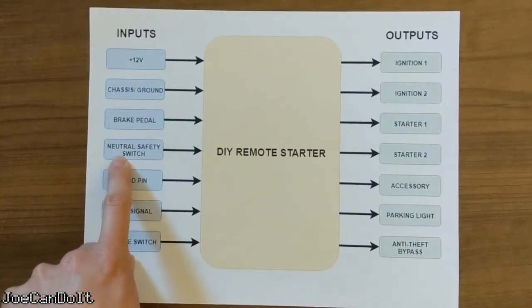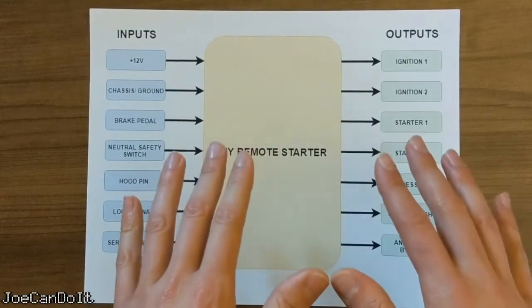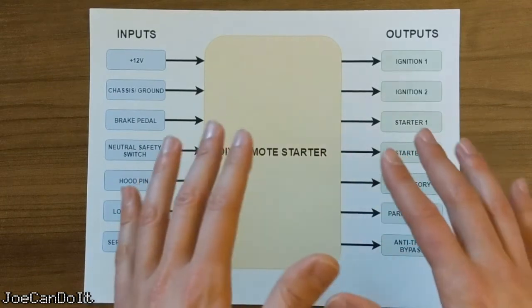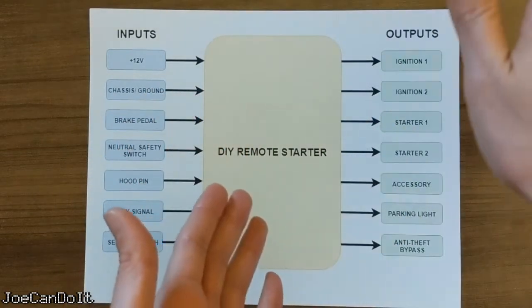Next we have the neutral safety switch. This is something that all automatic vehicles have in common. It basically serves as a safety device that prevents someone from starting the car in gear. I'd like to know when the switch is active — it is more of a precautionary thing. The last thing I want is my car to drive off when I start it.